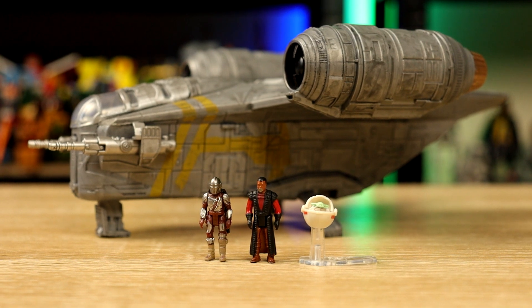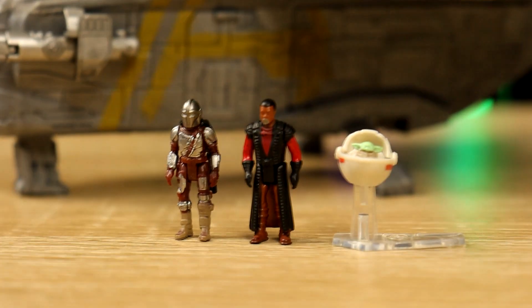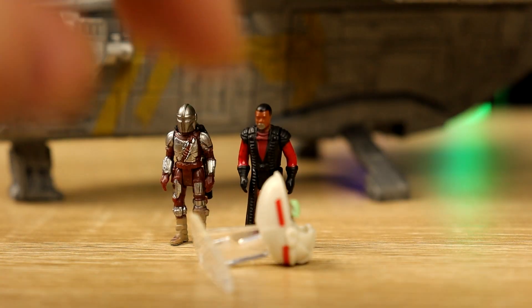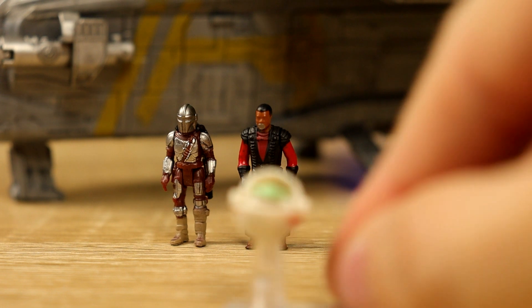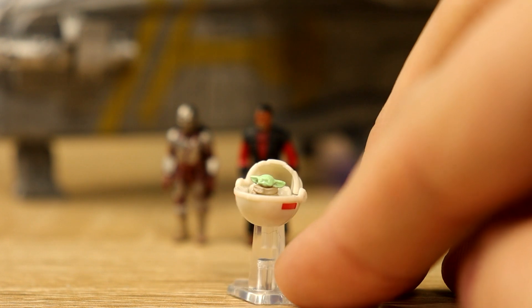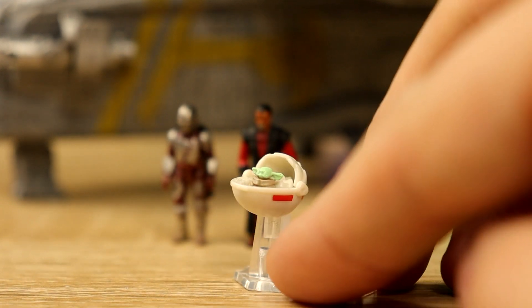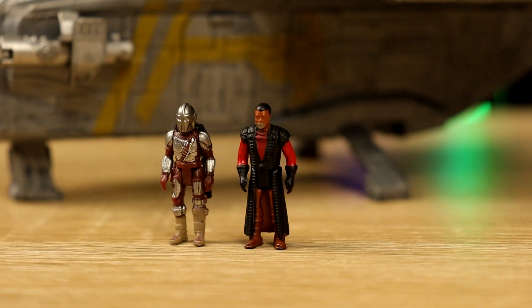Let's have a look at those first because they're tiny and they're meant to be just the accessories. Grogu comes with a little flying chair — nicely detailed, isn't it? It looks fine. Comes with a little pram, a little flowy bit, no articulation in it.